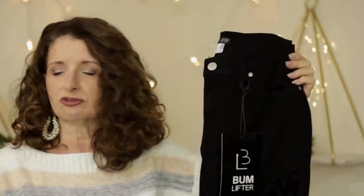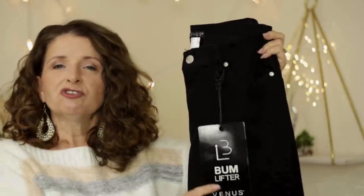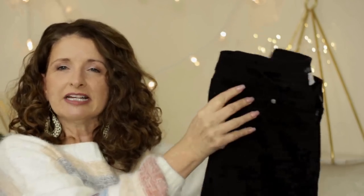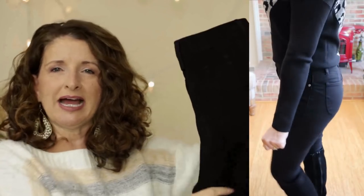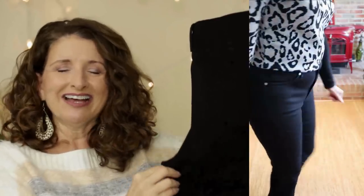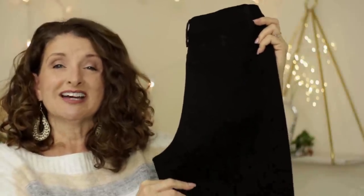These are rated 4.4 stars on the Venus website. The fabric is a cotton polyester spandex blend, and care is super easy — machine wash, tumble dry. These are a classic five-pocket style with just the right amount of stretch. I had these on for hours filming the try-ons and they did not get baggy on me whatsoever. They have a contoured yoke that visually lifts the butt, and that is the reason I got them. I love these so much and I can already tell I'm going to be wearing these a ton.